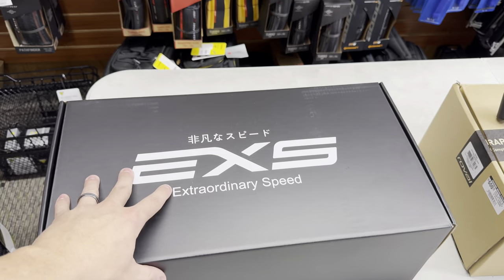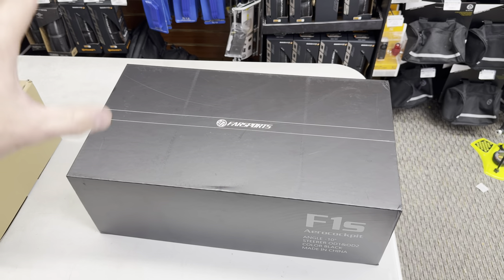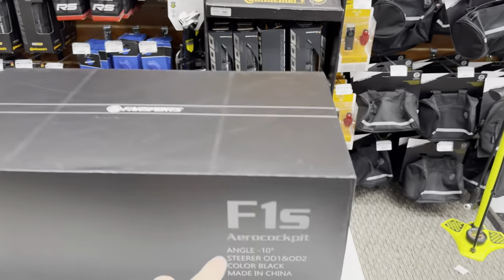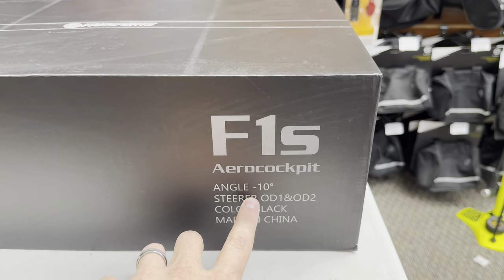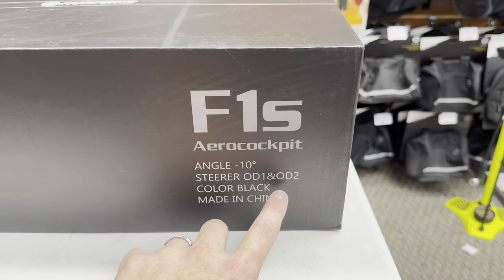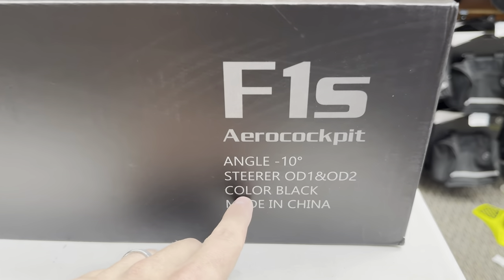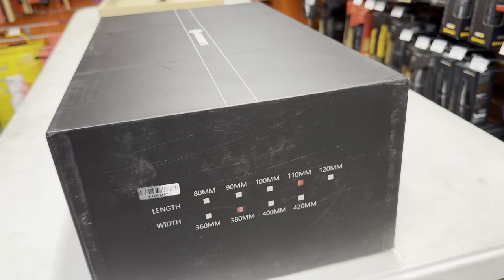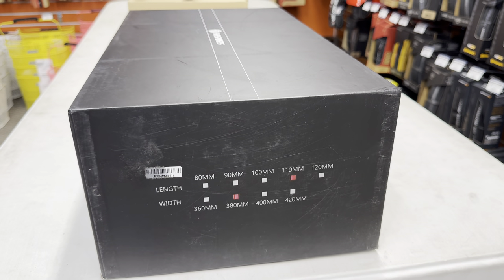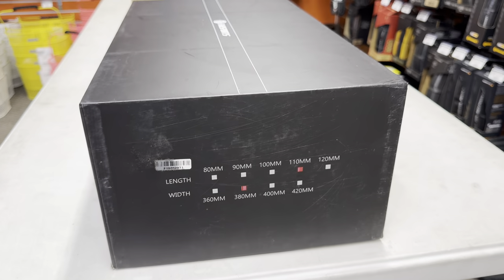These bars work for SL8s, SL7s, and virtually every single company out there if you get in contact with them — they have different options for spacers. Farsports has been on the channel before and they made a wheelset I reviewed. They make a bunch of carbon fiber parts at an affordable price point. This is their Farsports F1S Aero Cockpit — a negative 10-degree stem. They make it in OD1 and OD2, so for normal steers and also oversized steers like the Giant TCR or Propel. I went with a 110mm stem and 38cm bar configuration.